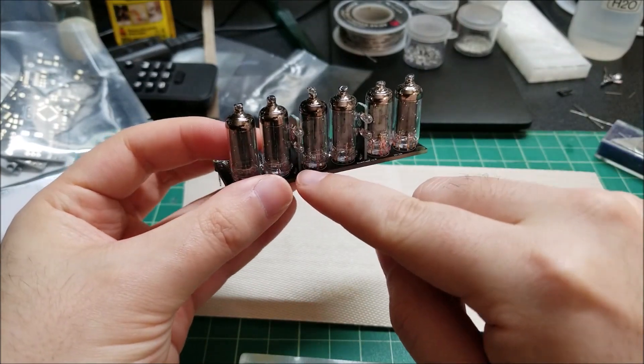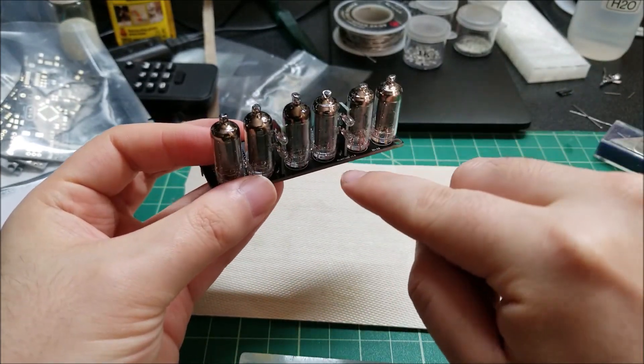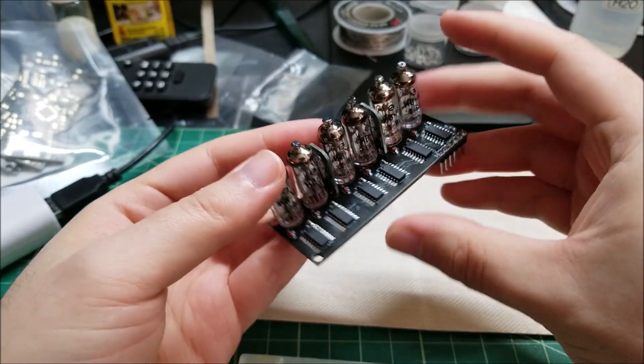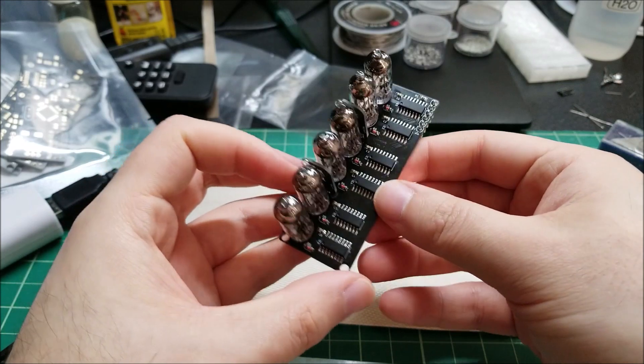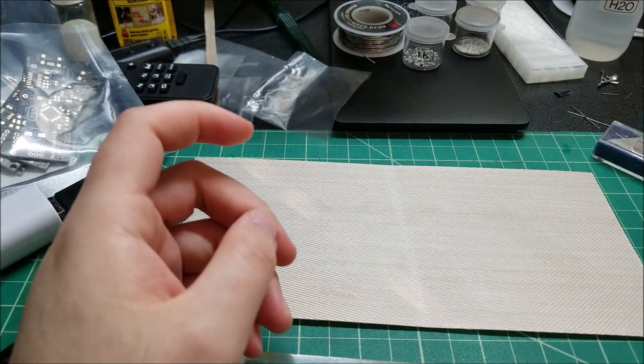It was a little bit annoying — I should have soldered those first before doing the tubes because I had to get my iron in there. It's a little bit difficult, but definitely not impossible. It's only four solder pads anyway, so everything's soldered up nicely in terms of that.